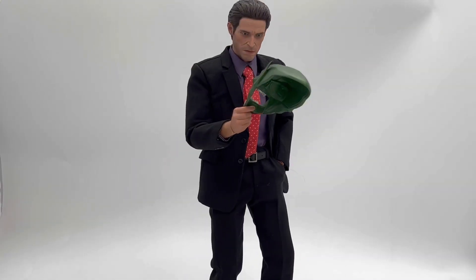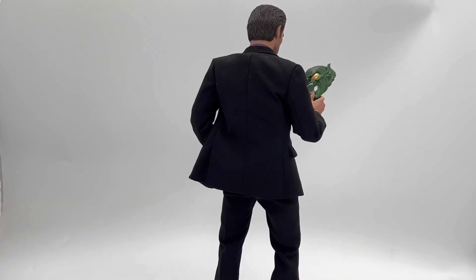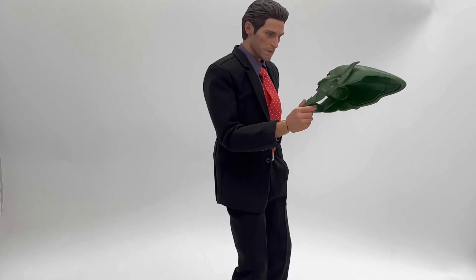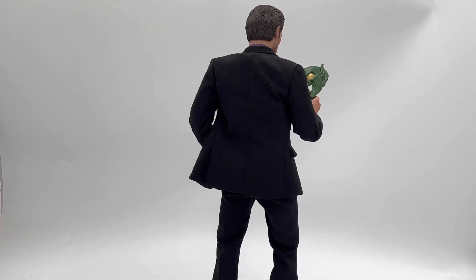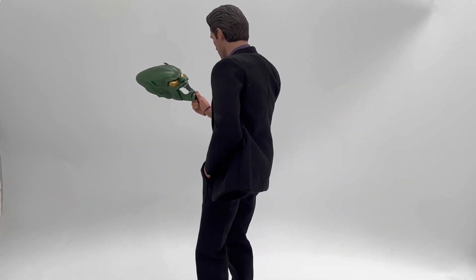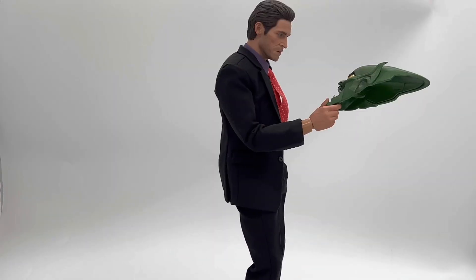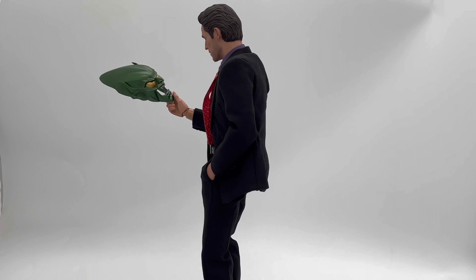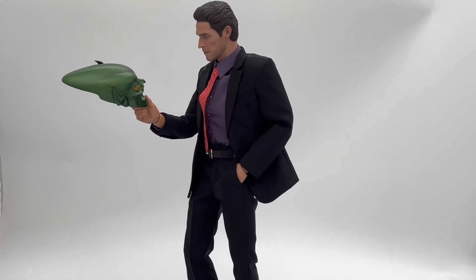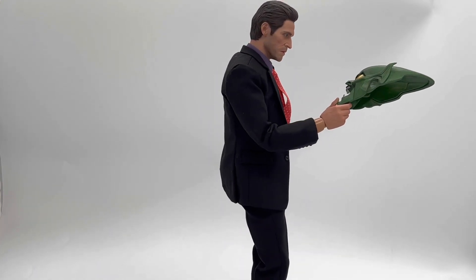That has been my review of the SL Customs SL005 Norman Osborn. Once again, this is a third-party offering just so you're aware. Let me know down in the comments what you thought of this figure. If you've made it this far, type down in the comments 'I'm a bit of a scientist myself' so I know you're enjoying the content. Shoutout and thank you to channel sponsor Entertainment Earth — check out my affiliate link in the description for cool figures, free shipping, and to help support the channel. If you did enjoy this video, please remember to give it a like, share, comment, and subscribe.